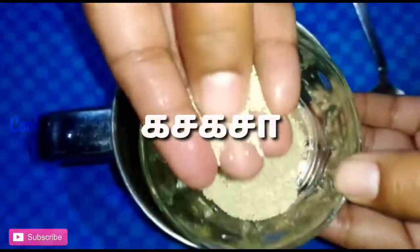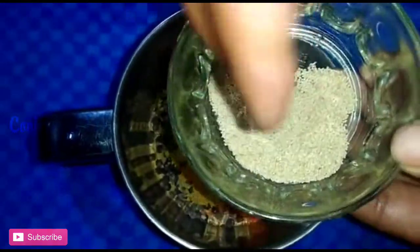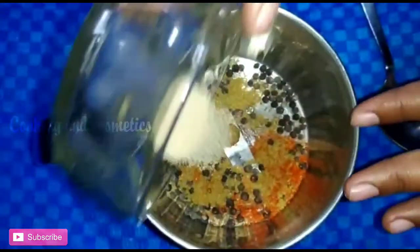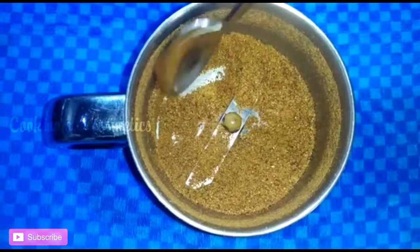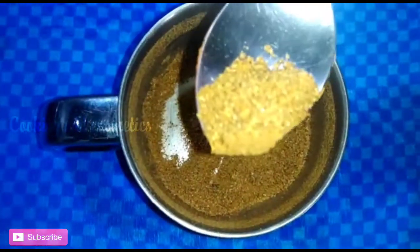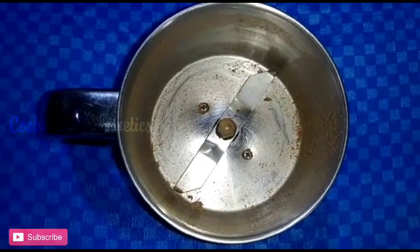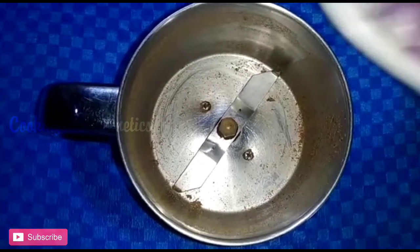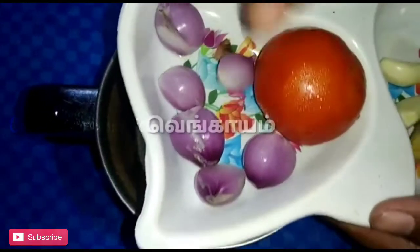We will add 1 spoon of chicken in the bowl. We will add a little bit of chicken in the bowl. We will add 100g chicken in the bowl.